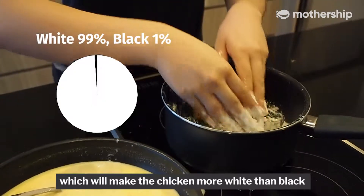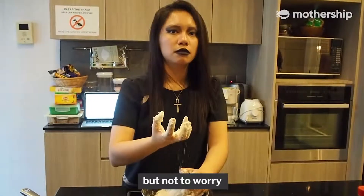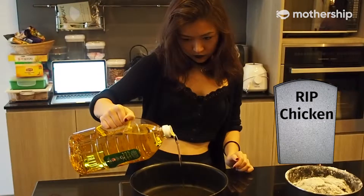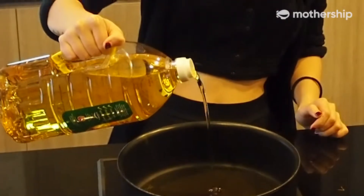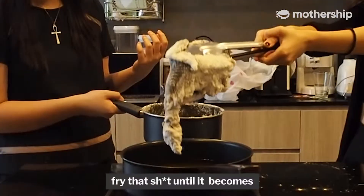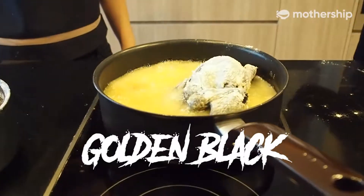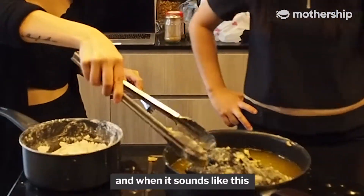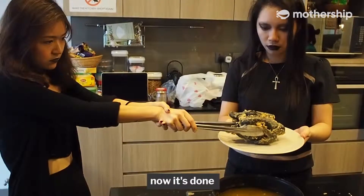The dry coating will make the chicken more white than black, but not to worry, because we'll be frying it in dark oil. Now the fun part — fry that until it becomes golden black, like this. And when it sounds like this, now it's done.